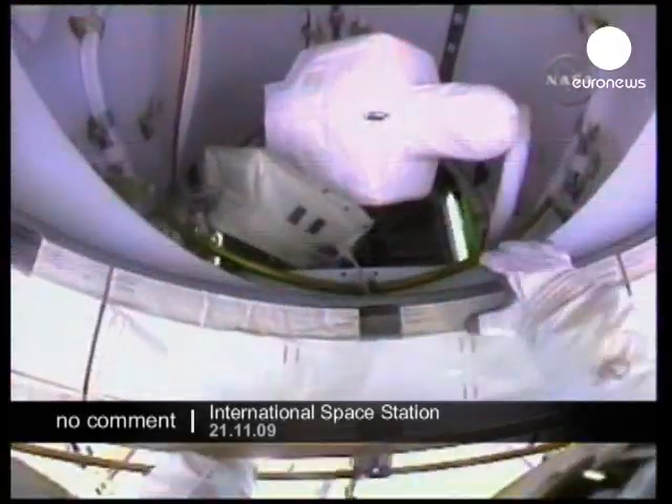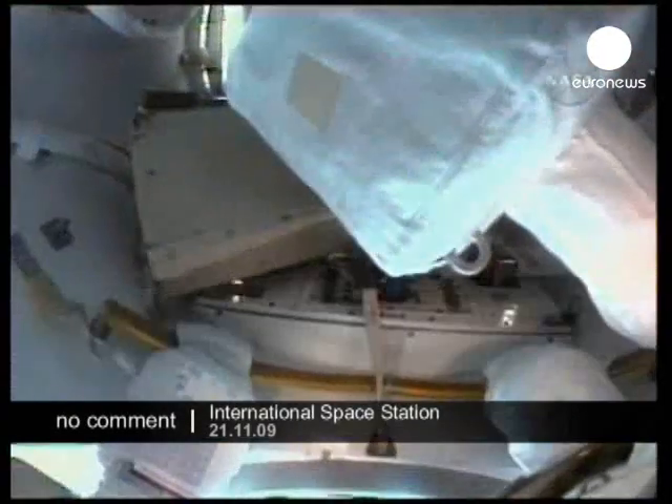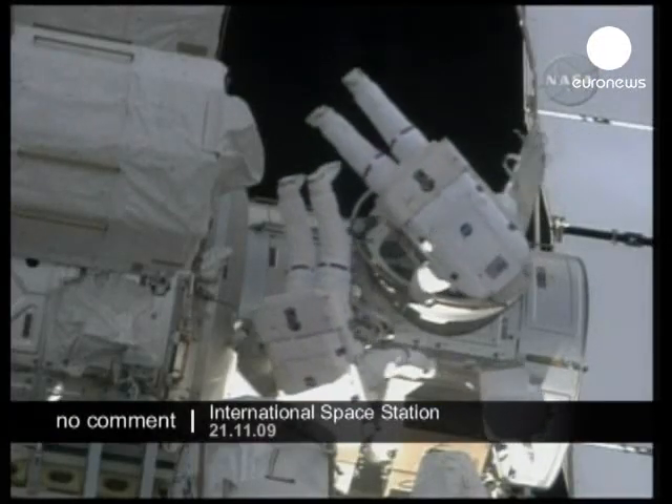They've just finished up recharging their spacesuits with more oxygen from the Quest airlock. Paper handles look good. This will put them in a position to be good to go for the rest of the day's activities.